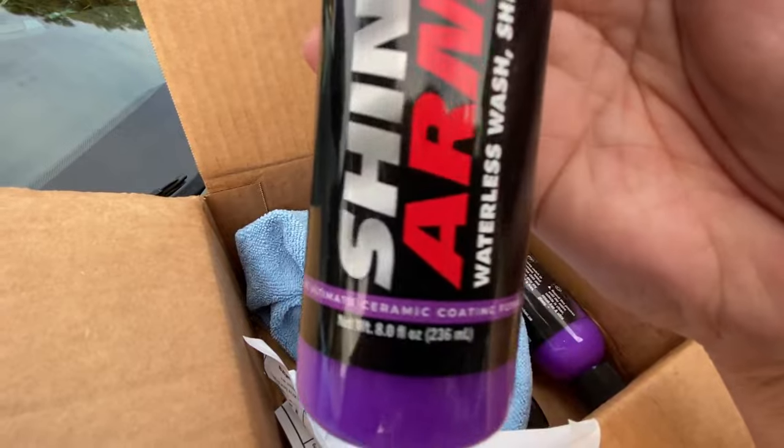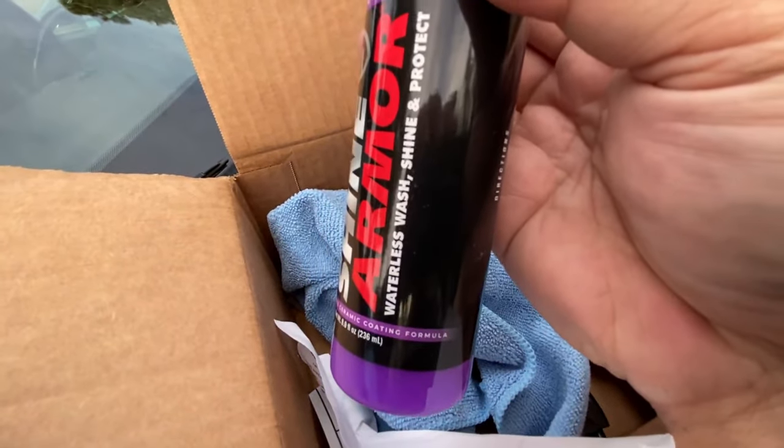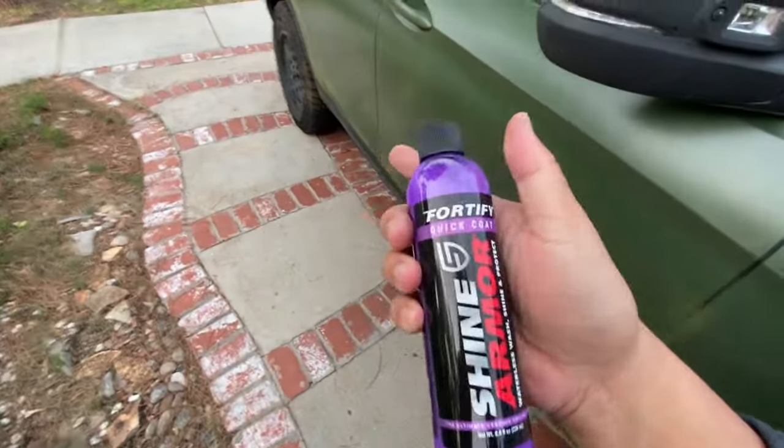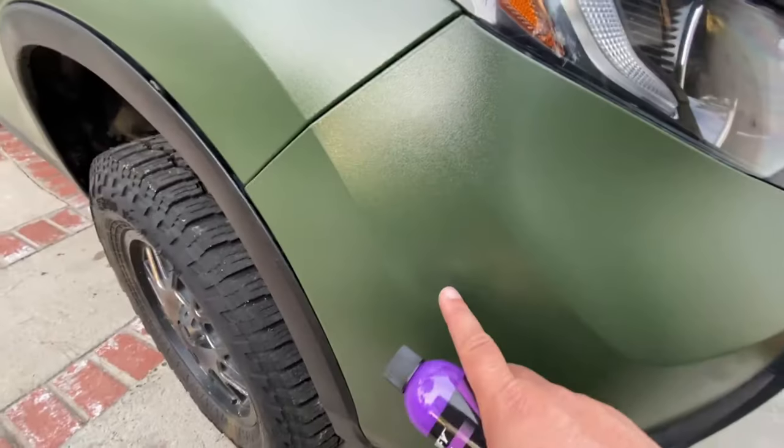The ultimate ceramic coating formula. At the car wash I proved that if you keep this looking wet, then you won't see the scratches. I just got a few scratches right here — you can hardly see them.